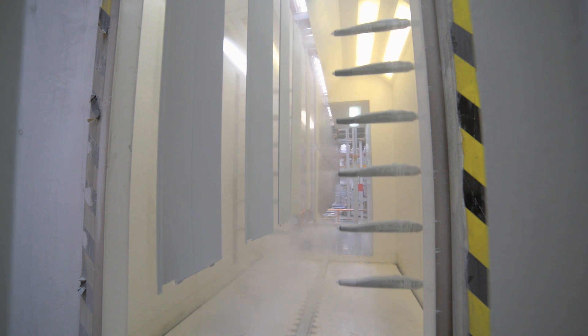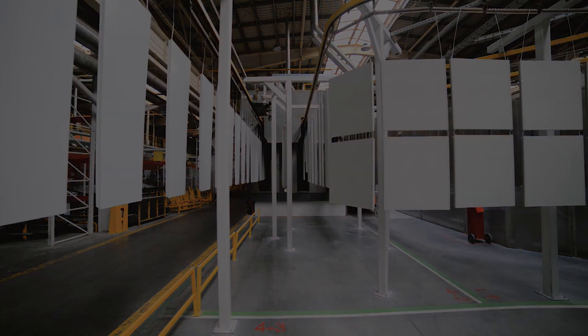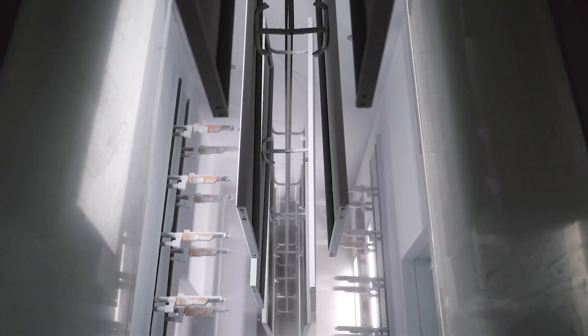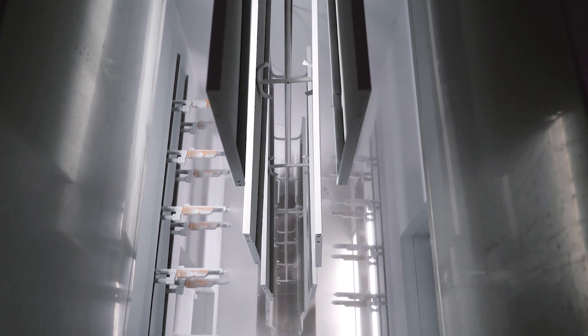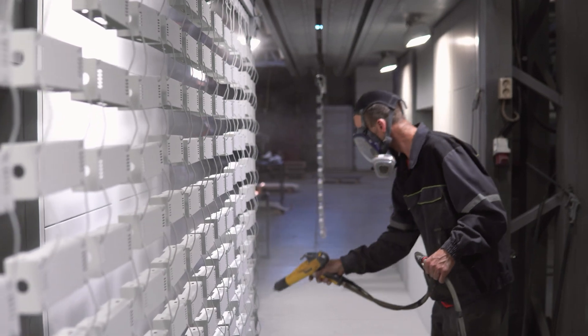Ready for you to use to keep your customers happy and your production lines rolling. Applying a powder coating is much easier than applying a liquid. It can be done quickly and efficiently, sometimes even in just a single coat. Typically, it involves electrostatically spraying the powder onto a prepared and clean surface.